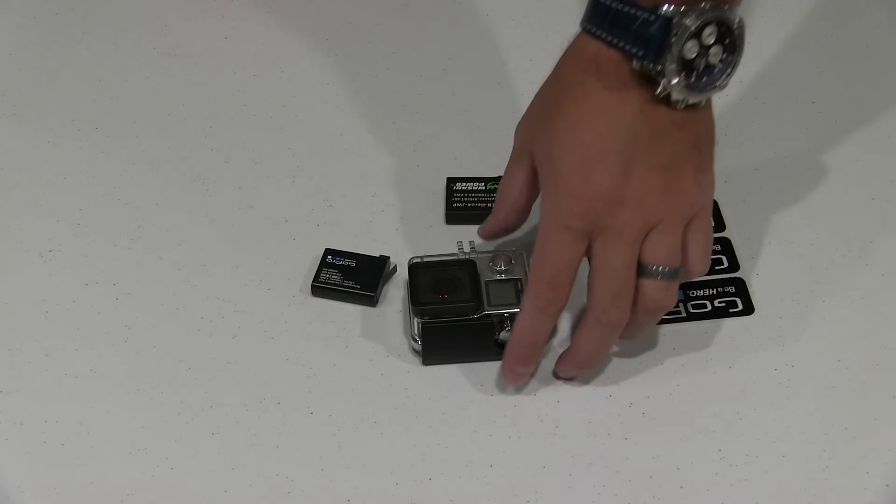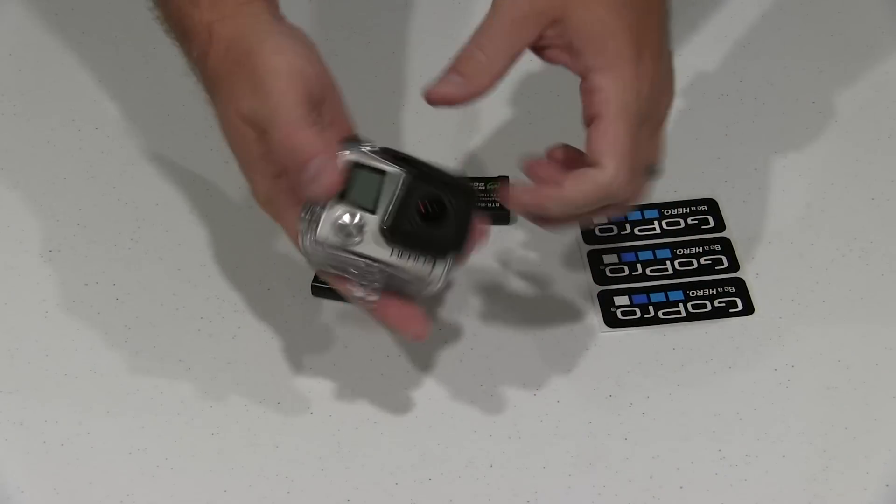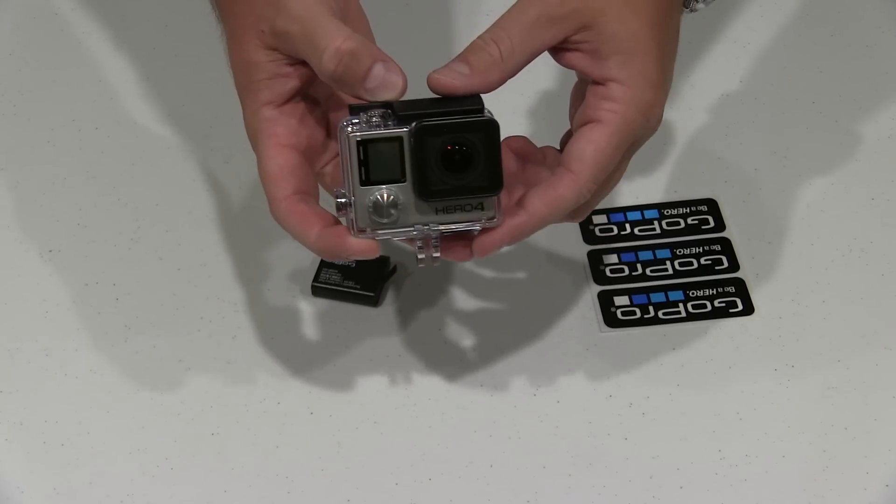Hi, Rick Skye here. You're probably wondering how to open a GoPro Hero 4. If you're a new GoPro camera owner, you've probably never touched one.